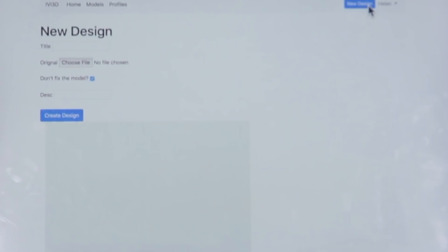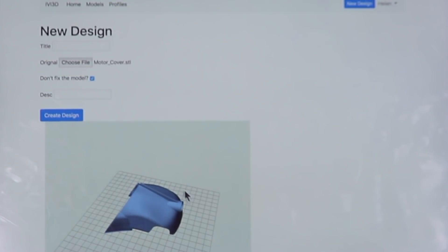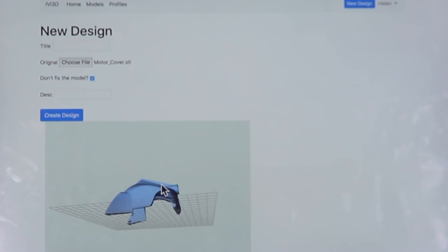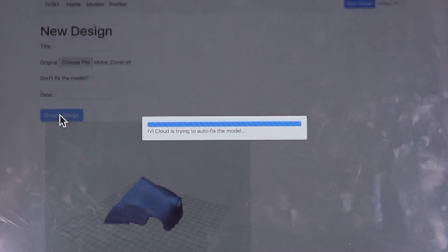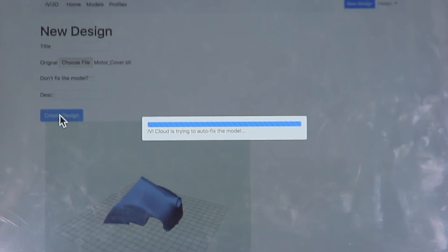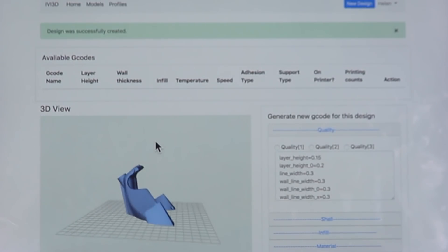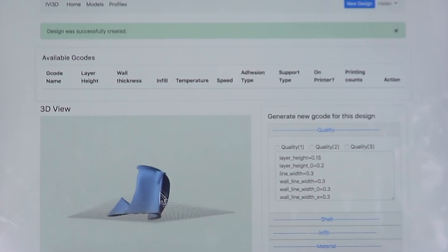Let's try another one. With this motor cover, you can print it like this, but if printed in this position, there is a lot of support needed and it will take a longer time. Let's see how Ivy will fix it. With this new printing position provided by Ivy, very little support is needed and the surface finish will be very smooth.